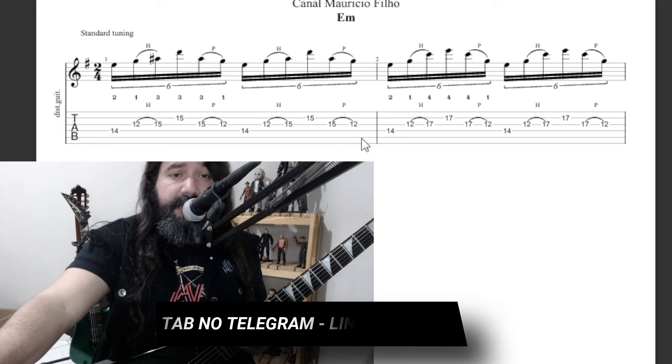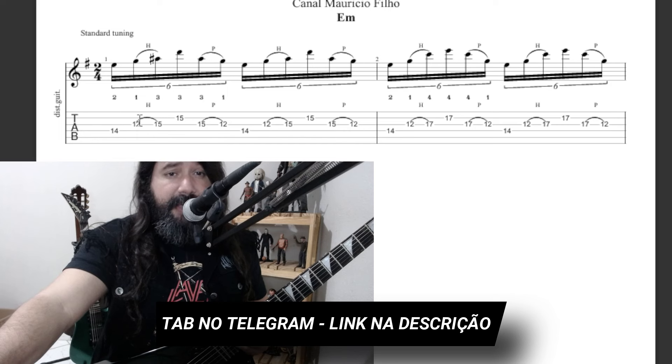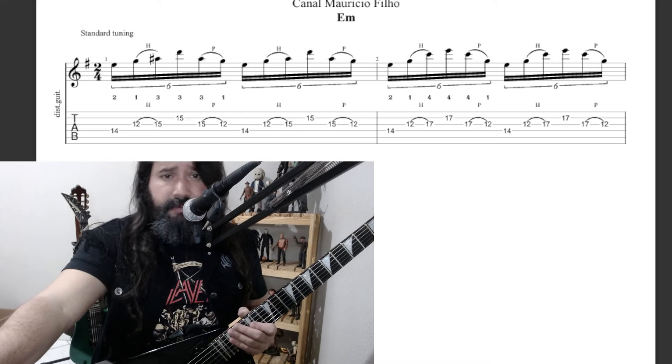Here we have a pattern in sextina. I'm going to play in E minor, using a blues pentatonic and some other notes from the scale of E minor. This is a very cool sound.